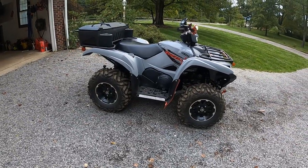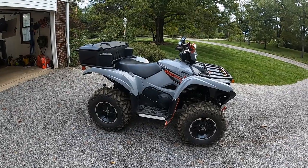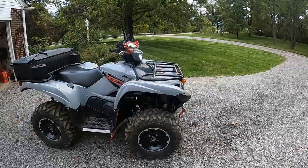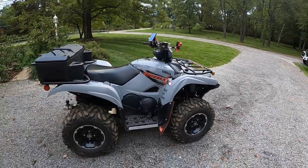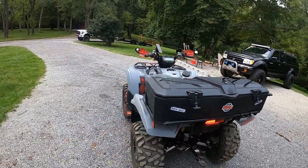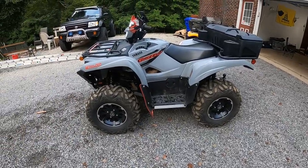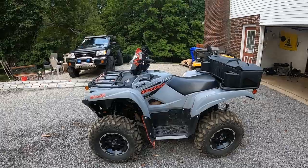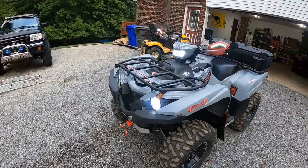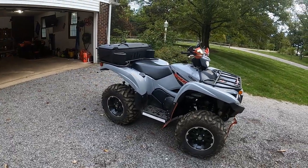I sold the Raptor and bought this Grizzly brand new — had a little trouble getting it due to COVID supply issues. It has plenty of power, and I haven't done any clutch work, fuel programming, or exhaust yet. I have not gotten stuck once; when I used the winch it was to pull other people out. It's the most comfortable quad I've ever ridden — much softer than my wife's straight-axle and even my old man's 2017 Kodiak with IRS. I still have the sway bar on and I like the ride — I don't think spending $1,200 to $1,700 on Elka shocks is necessary.